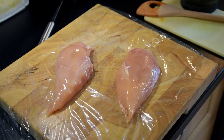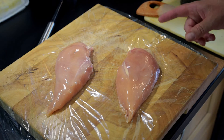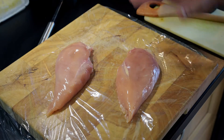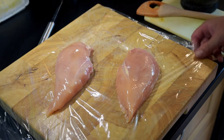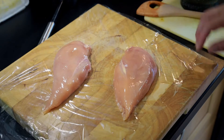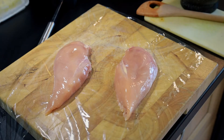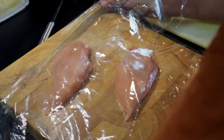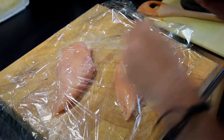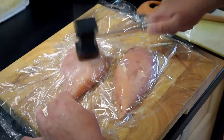I forgot to mention that this dish is probably good enough for two people, so there's a breast of chicken for each person. Now these breasts are quite thick at one end and I want to level out the thickness so it cooks more evenly. I've got some cling film — or plastic wrap as the Americans call it — underneath the chicken with another sheet over the top, and I'll just pound them out slightly to even out the thickness.